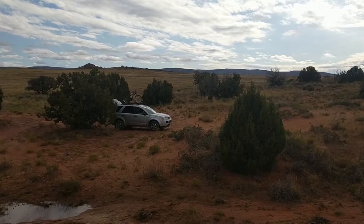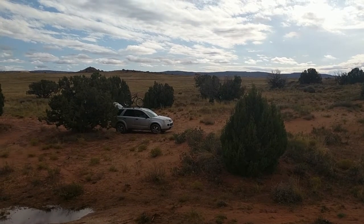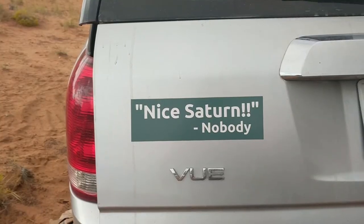Checking in from Moab. I've been slacking so much and ignoring all of you, and I apologize. I've had so many upgrades since we last spoke.